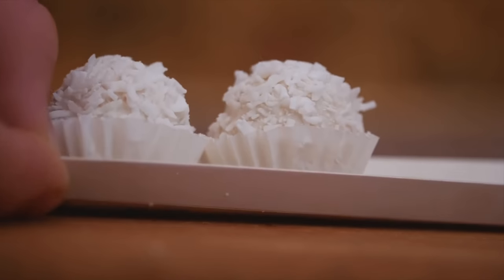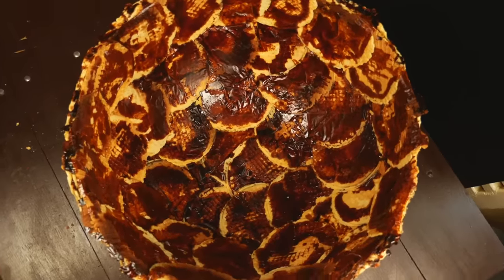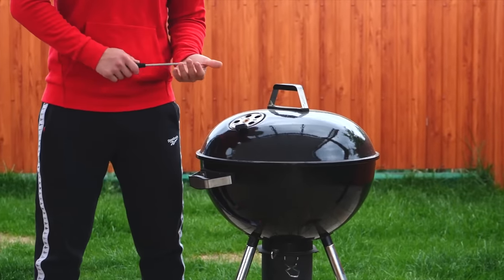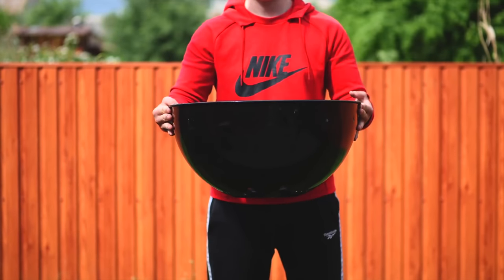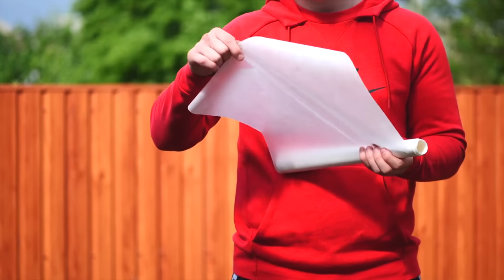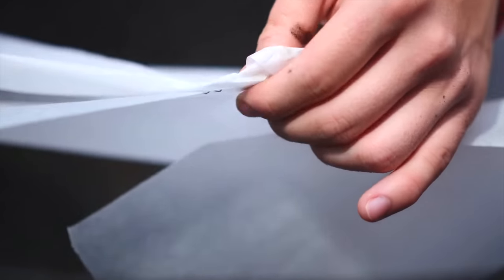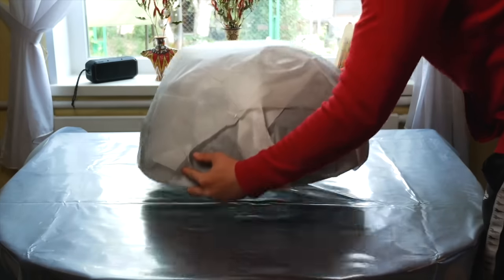Now the question arises: how do we end up with a smooth waffle ball, the same as in the original candy? We will make waffles in the shape of a hemisphere. The mold was right under our noses — it's a grill. We unscrew its legs and get a shape on which we glue our waffles. So that they can be separated later, we wrap the entire surface with parchment and fix it with a regular stapler. We cover the table with film so as not to stain it in caramel, and put on our mold.